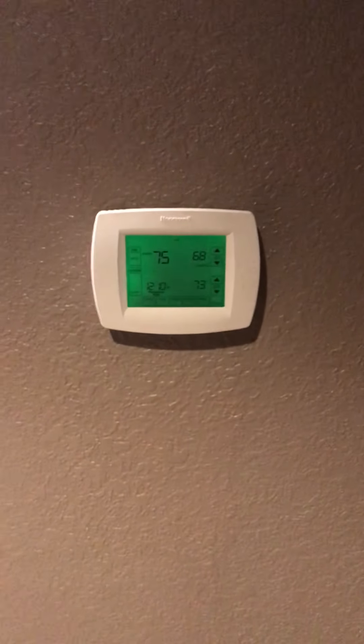The thermostat is here and that one is staying.